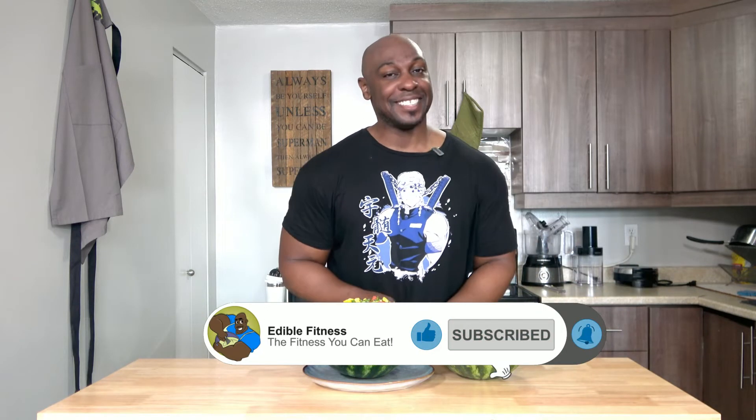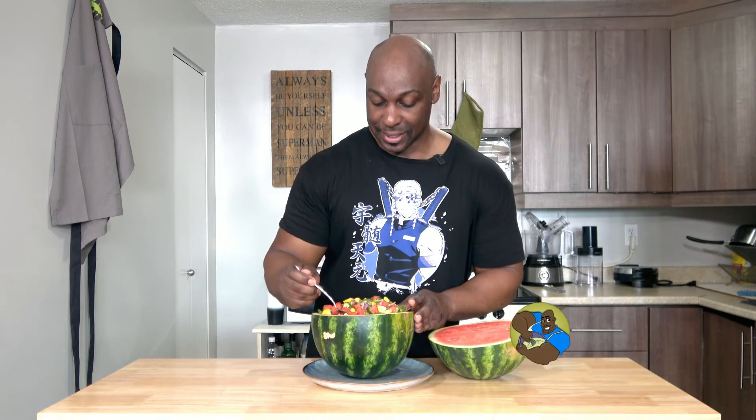Thank you so much for liking and subscribing. Please give this recipe a try and let me know how it goes in the comments below. I'll see you in the next video. Bye. Ooh, it's so good.